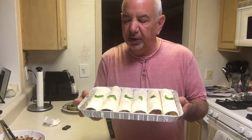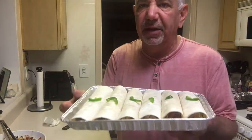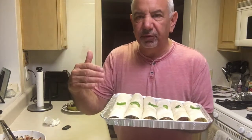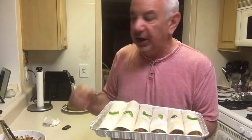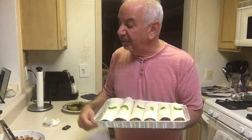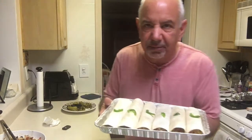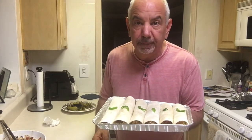Great Cinco de Mayo meal — we've got six of them put together in a nice little disposable aluminum tray. I've topped each one with a little slice of jalapeño. We're going to put it in the oven later today at work, toast it for about 15 minutes to get it nice and crusty on top. Then we're going to add some more Mexican cheese — actually Monterey Jack and cheddar on top — and then you can dollop some sour cream. So here you have it: six homemade Mexican burritos for your Cinco de Mayo.